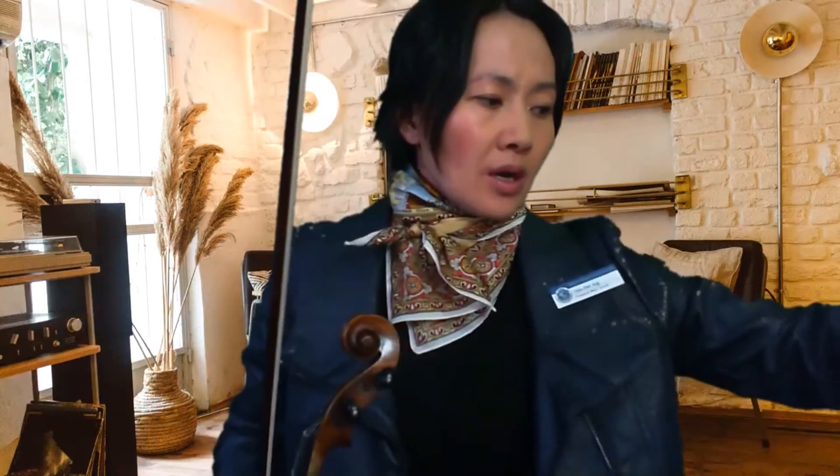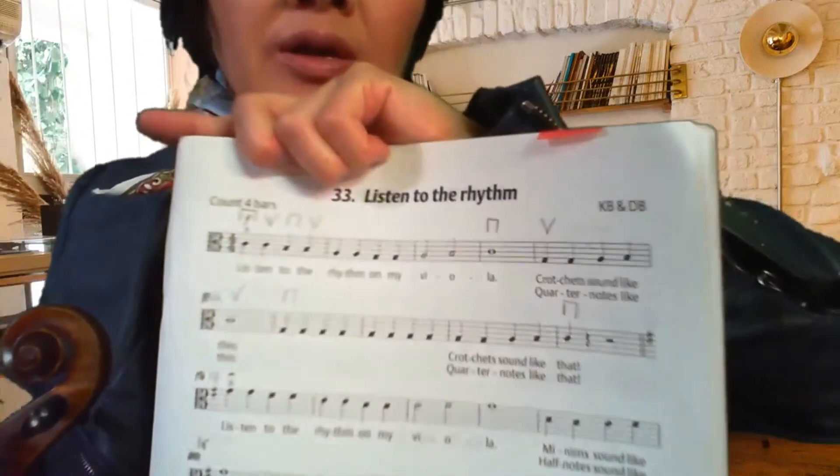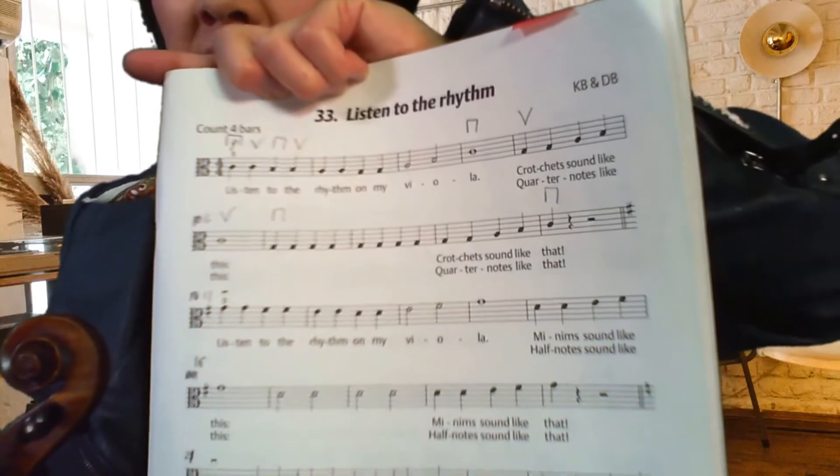Now we're up to bar eleven, and we're going to go to bar twenty. So we're going to do the next ten bars together today. What's the common fingering comparing the first bar and bar eleven?